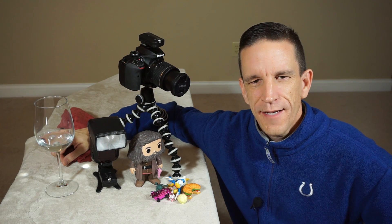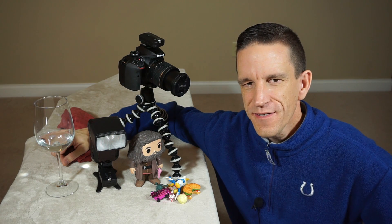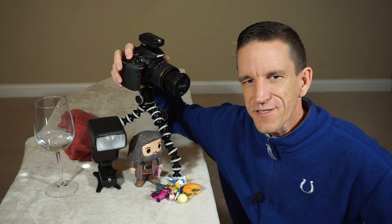If you thought freezing time to capture creative images like droplets of water in mid-air were only for professional photographers with expensive equipment, well think again. I'm going to show you how we can use a budget speedlight, a budget trigger system, and an entry level DSLR to pull this off.